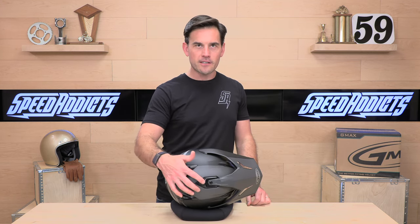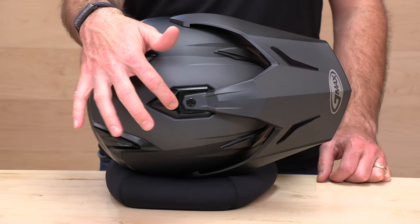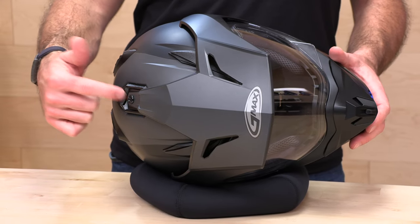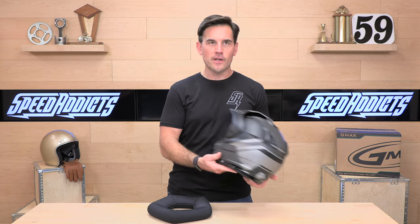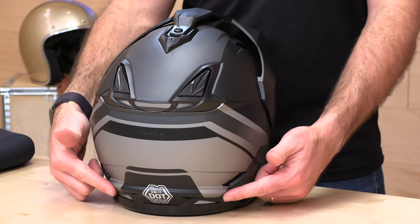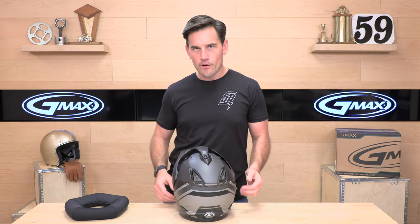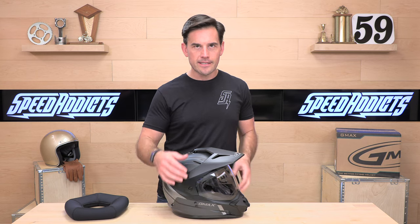Up on top is one of the strangest vent locations I've seen — it's actually an intake, really far back on the helmet behind the peak attachment, and it opens up to get extra air that powers the Venturi exhaust on the back. The exhaust ports on the back are also switchable, which is unique. In colder weather you can seal this helmet down pretty well, closing off most of the top and front ventilation — a nice touch for cooler parts of the year.